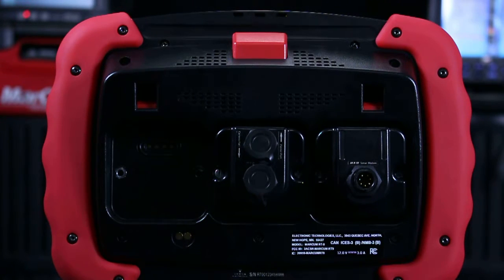We always recommend, if you have a camera module, having it in port 2 in the middle of the machine. There are three ports. The sonar module will function fine in any of them, but we recommend either port 1 or port 3 on the outsides for the sonar module. We always recommend port 2 in the middle for optimum camera usage.